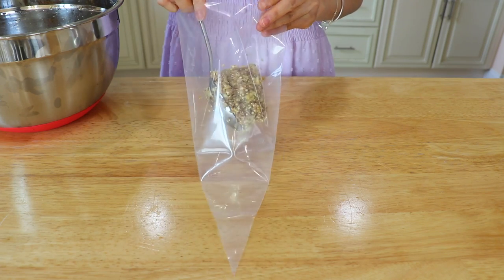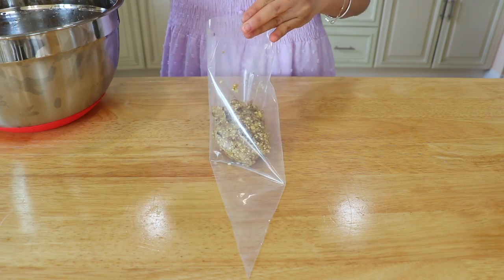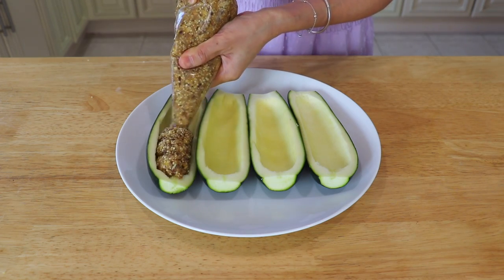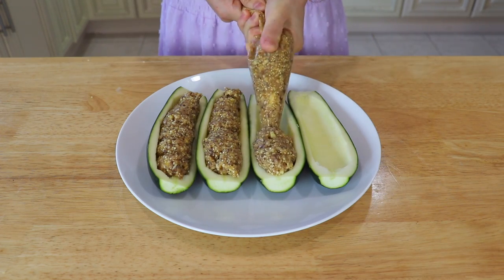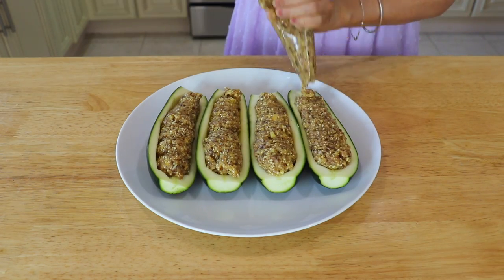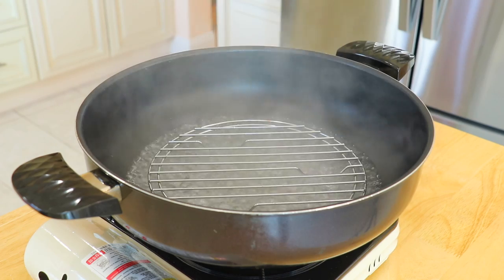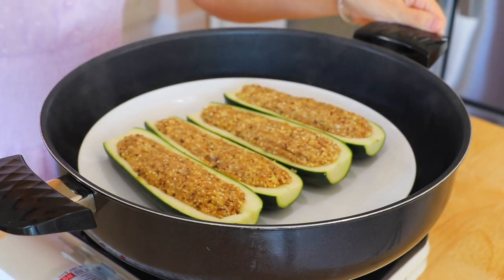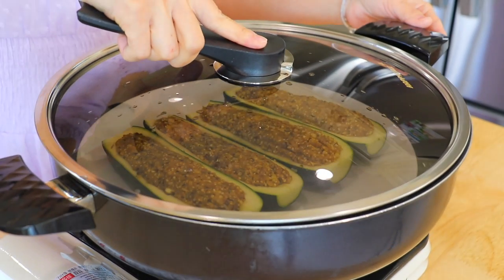Add the filling into a pastry bag or a ziplock bag. Trim off the tip and squeeze the filling into the zucchini bowls. In a steamer over high heat, bring water to a boil. Transfer the zucchini bowls inside and cover the lid.